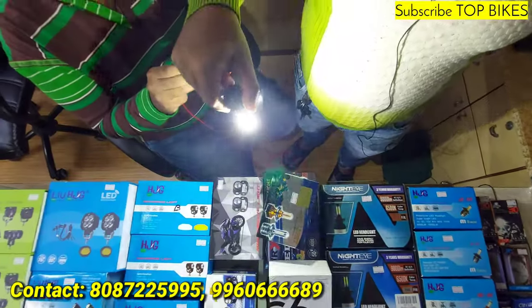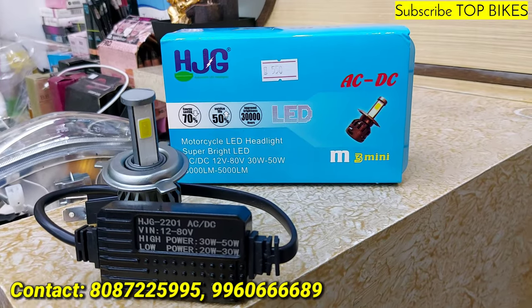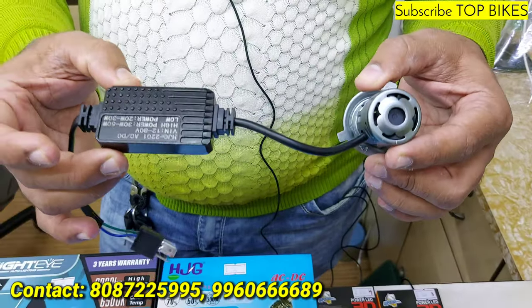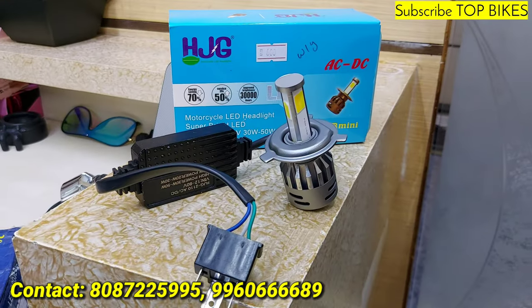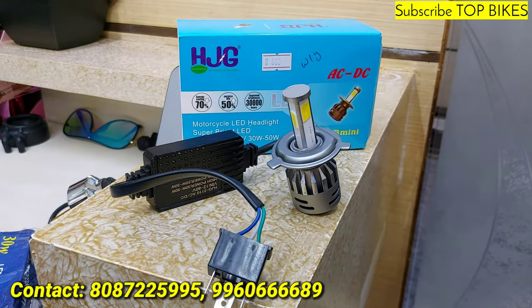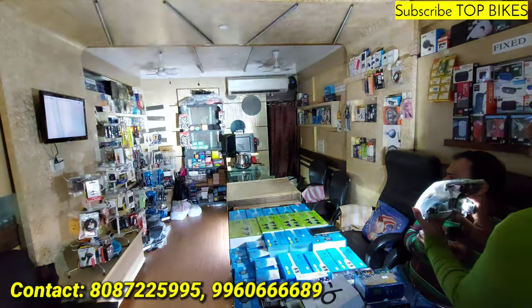With fan and blaster. HJG original 50 watts, 550 rupees, with fan and blaster — low beam and high beam. HJG white yellow 50 watts, 600 rupees — low beam and high beam. This is the focus: low beam yellow, high beam white.